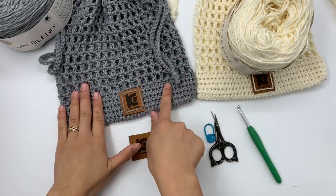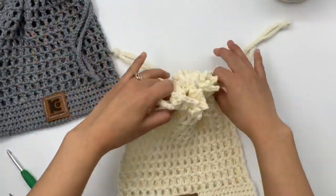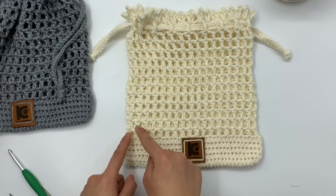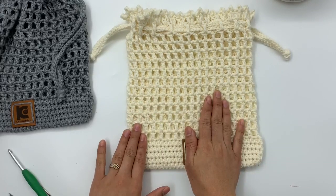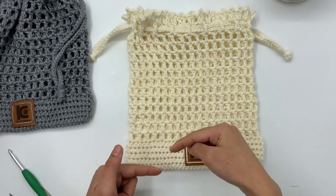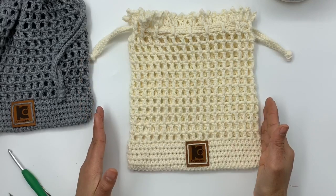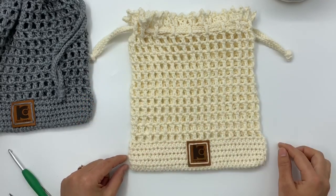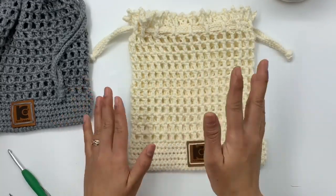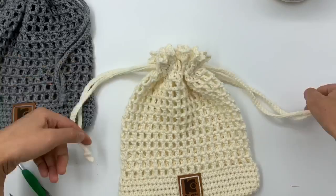Let's talk about the measurement for this bag. We're going to make this bag in the round. The circumference is about almost 17 inches, and the length from the bottom to the top is about 10 inches tall. If you want a bigger bag you can add more chain, and if you want it taller just add more rows. It's really easy. This is a very easy, beginner-friendly project and it's very beautiful.